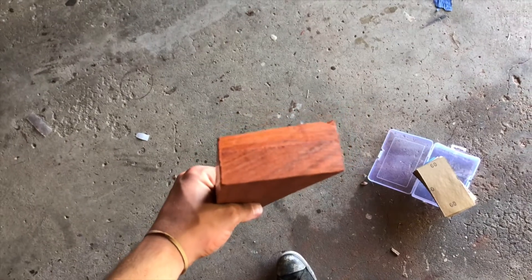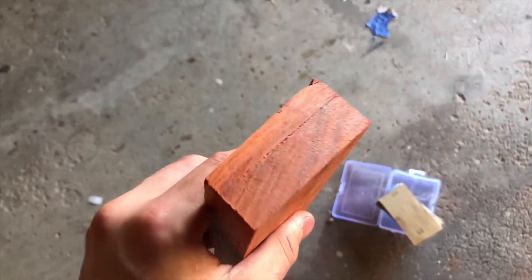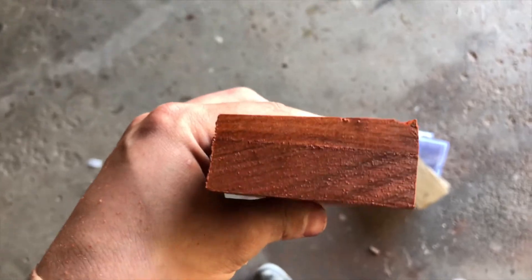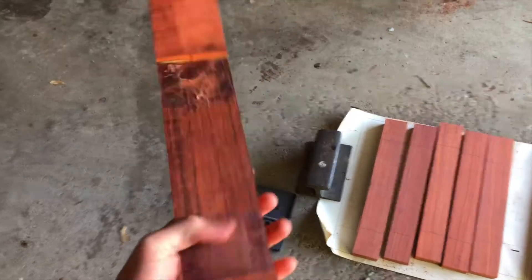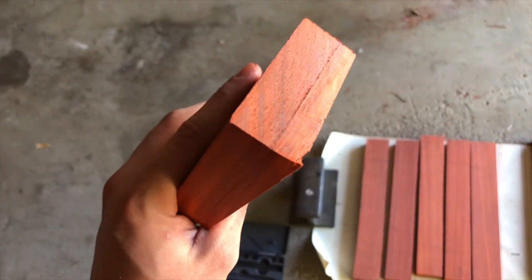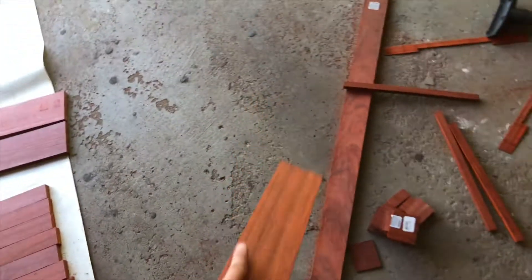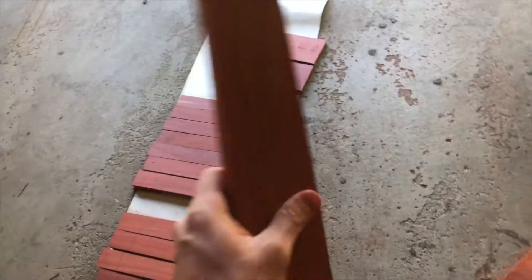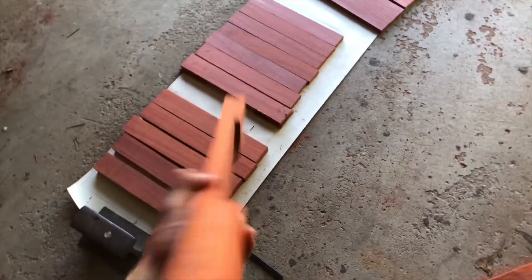The reason I haven't been completely relying on the electric planer this whole time is because it's very easy to mess things up. This is my bottom C bar and I'm going to have to restart it because I took too much off of one side — I just wasn't paying attention. Luckily I have plenty of material here so it's not the end of the world, just a small setback. I'll keep going with these other ones and worry about this later.